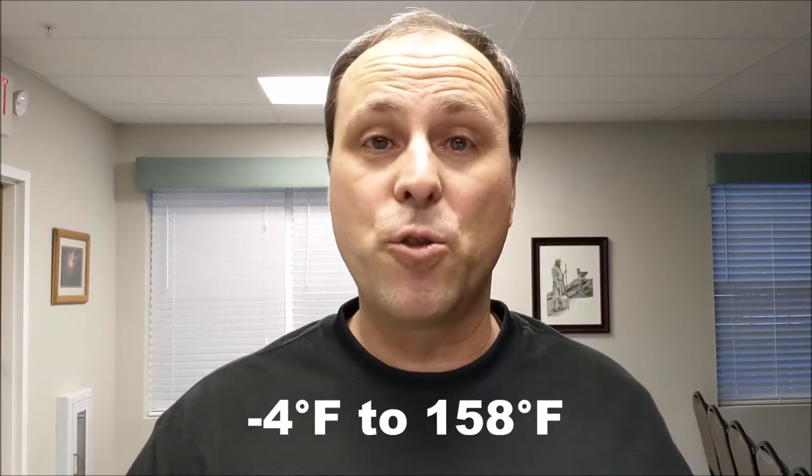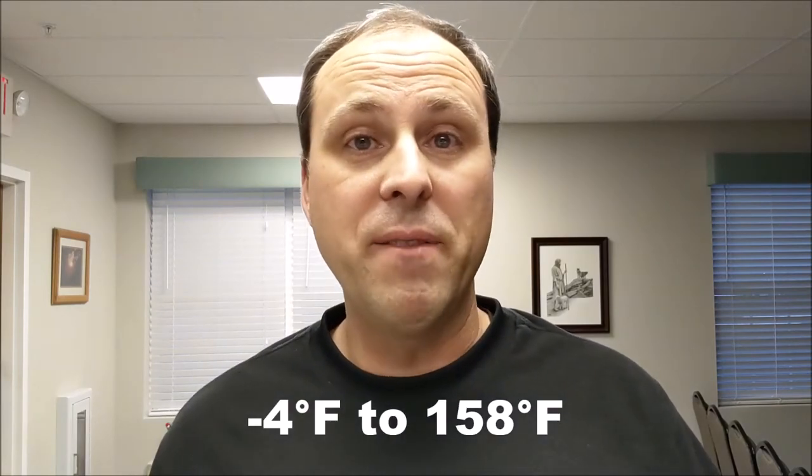We'll see how these hold up over the winter. It says they're rated from minus 20 Celsius to 70 Celsius, so that's quite a large range. Hopefully they hold up over the winter, and we'll address that in an upcoming long-term review.